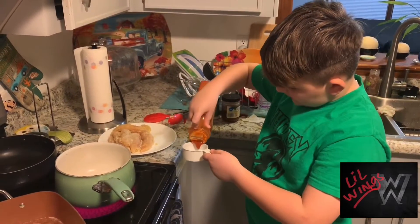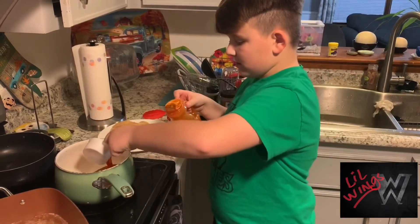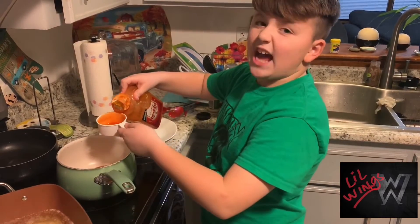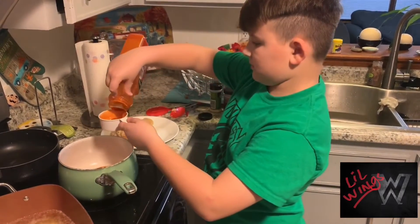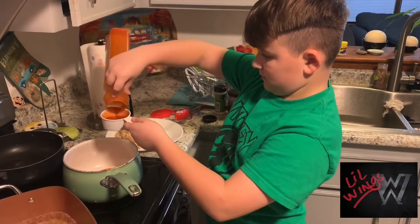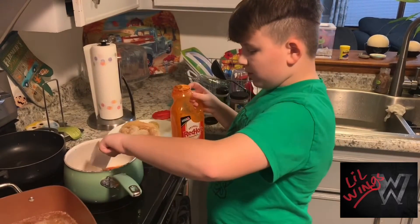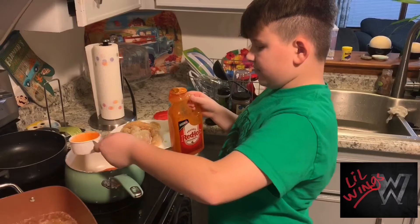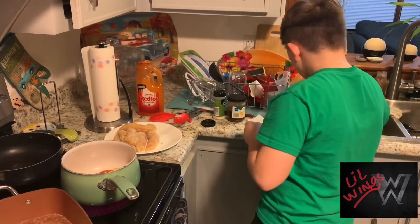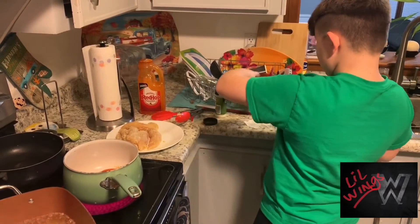Alright, so let's add one. Smell that. Alright, so I guess that's all we got, so we'll just use that. Hopefully it will be spicy. Improvise. Next, we are going to do two tablespoons of honey.